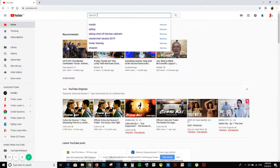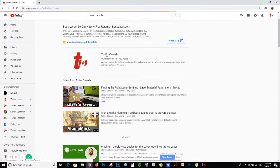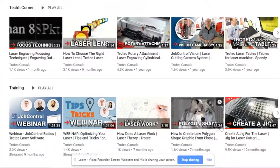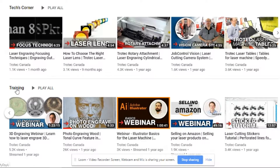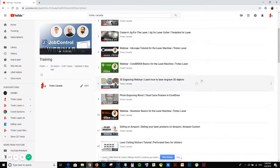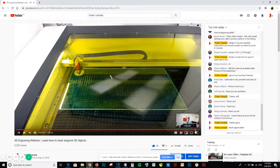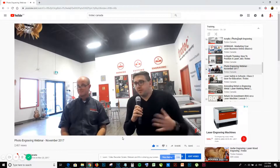Even before the laser is delivered, you should check out our YouTube channel if you haven't already. We have a training playlist with beginner and intermediate webinars on design software, laser software, tips and tricks, and more. Each of them has been designed to take you step-by-step through the tools you'll need to become a laser expert.